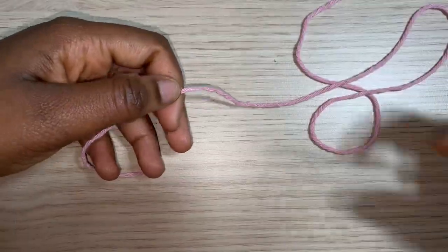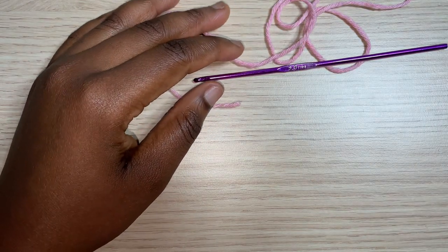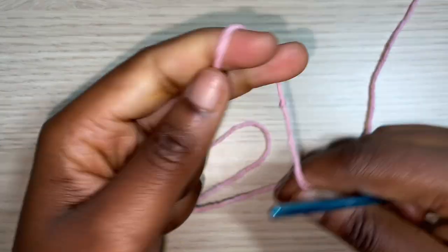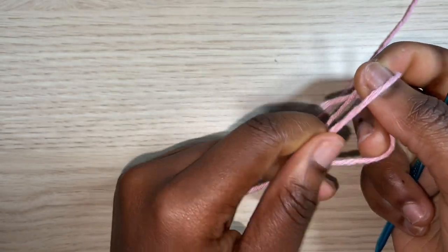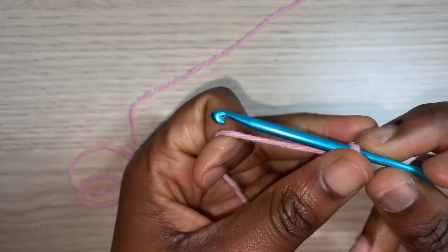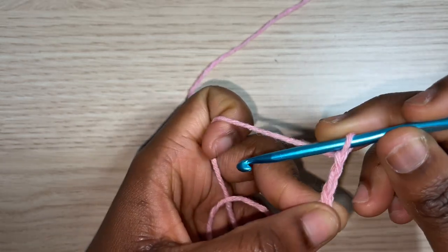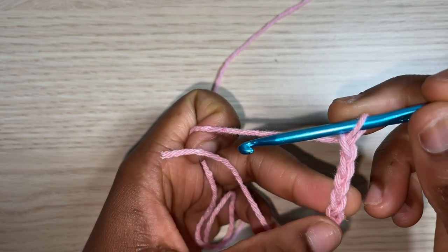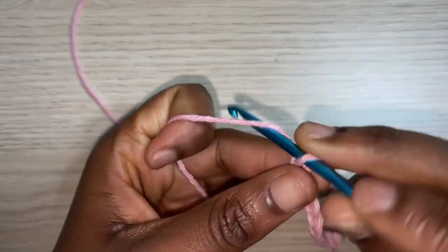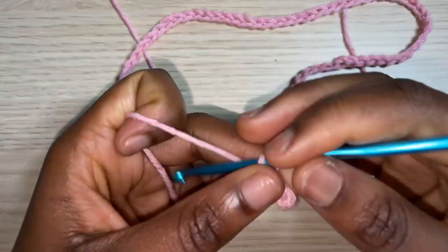We're working the sleeves along their length and then working up to the width. To get started, take your measurement of how long you want the sleeve to be. For the sleeves I'm switching to a 4mm crochet hook. I'm going to make a slip knot and chain 21 inches worth of chain — that is the length of my sleeve. If you want shorter or longer, adjust accordingly. I chained a total of 85.